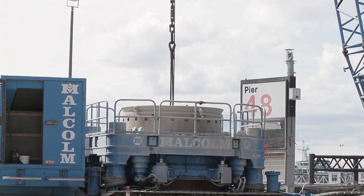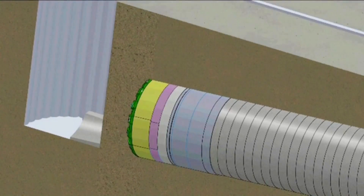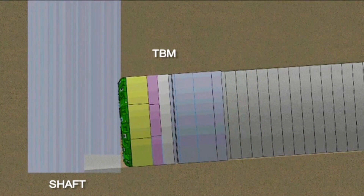we are constructing a TBM access shaft, which is 83 feet in diameter and 120 feet deep. Once the TBM access shaft is constructed and we've placed a concrete cradle in the bottom to receive the TBM,